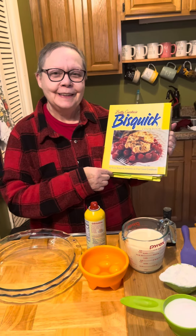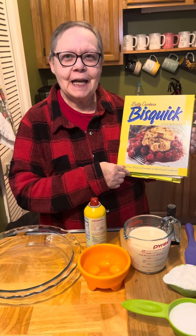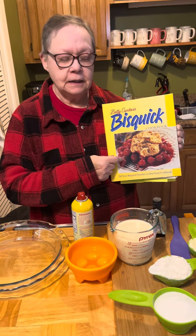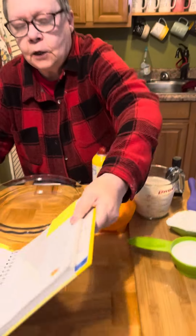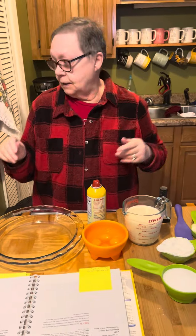Welcome back. Thank you for joining us again, and for those who've never joined, we're glad to have you here. I've pulled out my Bisquick cookbook again, and there's a recipe in it for an impossibly easy coconut pie. I'm going to attempt this.